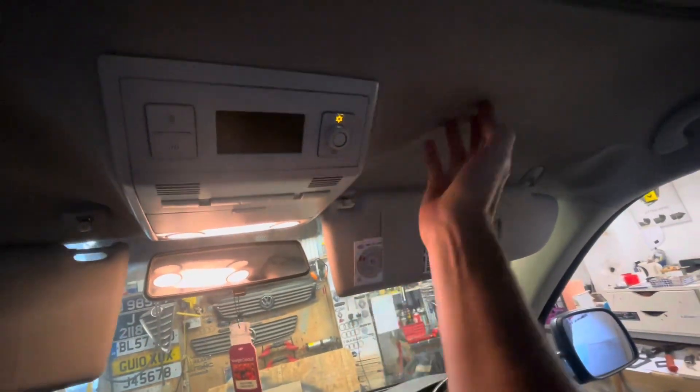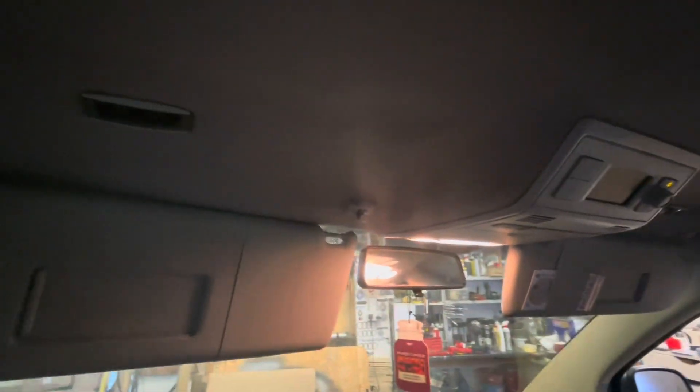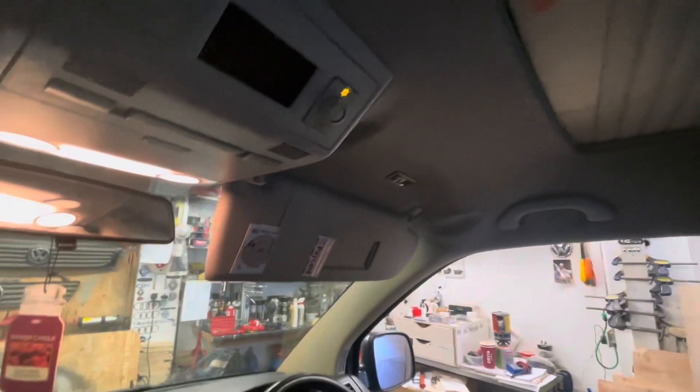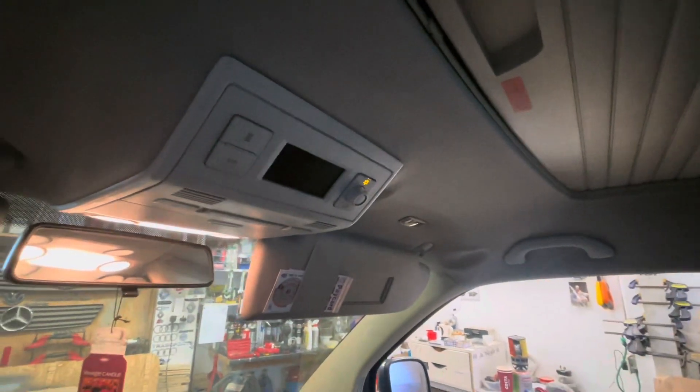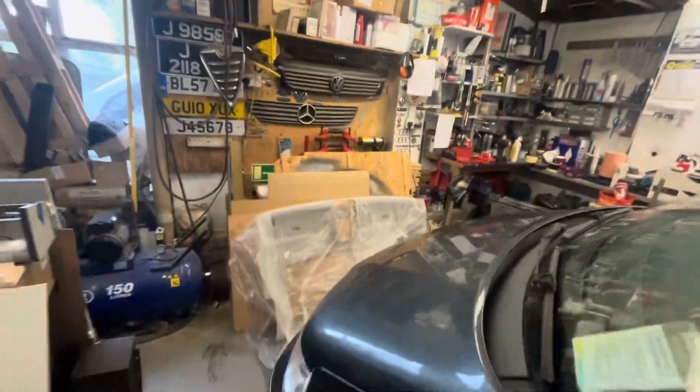Welcome back. Today's job is a new headlining in an early VW California. Let me turn around and show you why we're changing it — the cloth has come away from the cardboard trim. The customer asked if I could recover it, but from experience with little headlinings like this, if available it's just a lot easier to buy a brand new one from the dealer, which he did. He went off and got the headlining — just over 300, maybe 320 to 330 pounds, brand new.